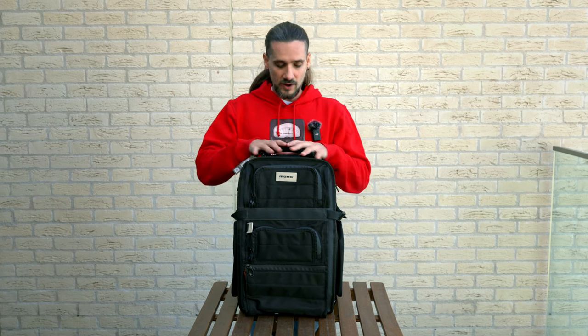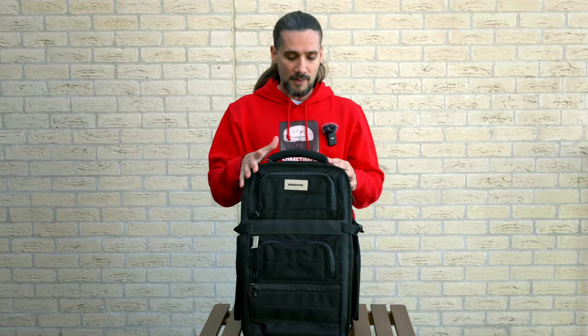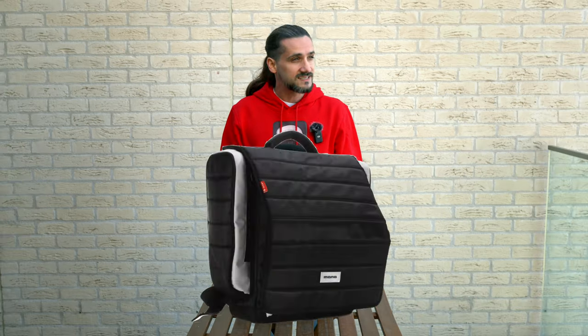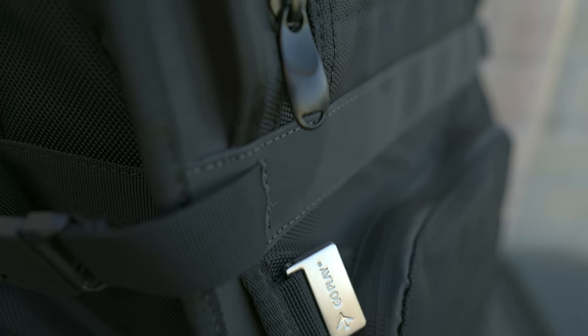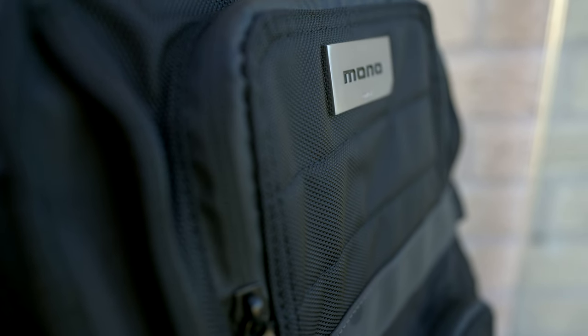This isn't going to be a review for any one of these backpacks — I'm going to show you what I like about each one so you can decide which is right for you, and maybe what I don't like. From Mono Creators I also used to have the Condenser, the 360, and the original Flyby. This is the new Flyby Ultra and it has some really nice additions.